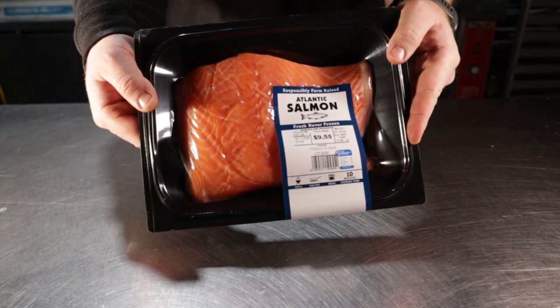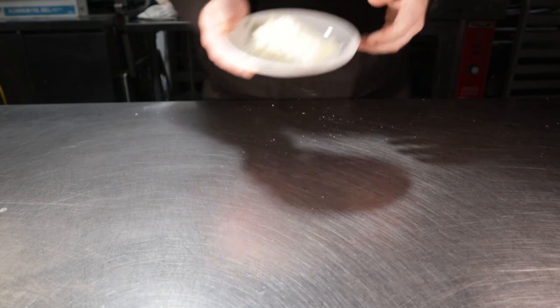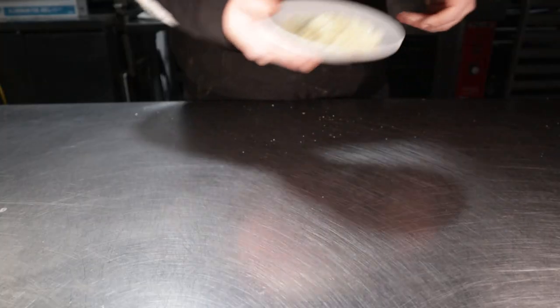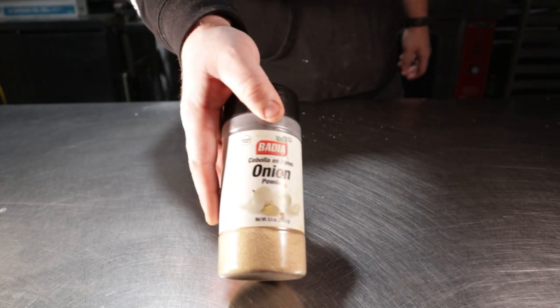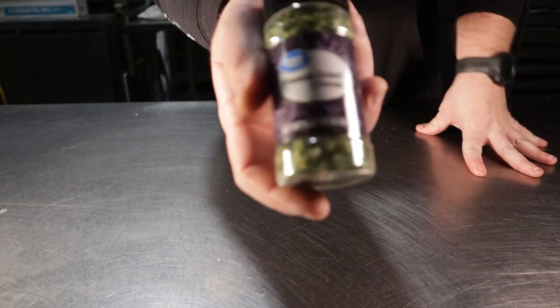For this recipe, you'll need the following: salmon, heavy cream, sour cream, shredded provolone, shredded parmesan, granulated onion, granulated garlic, dried dillweed, dried chives, and some salt and pepper.